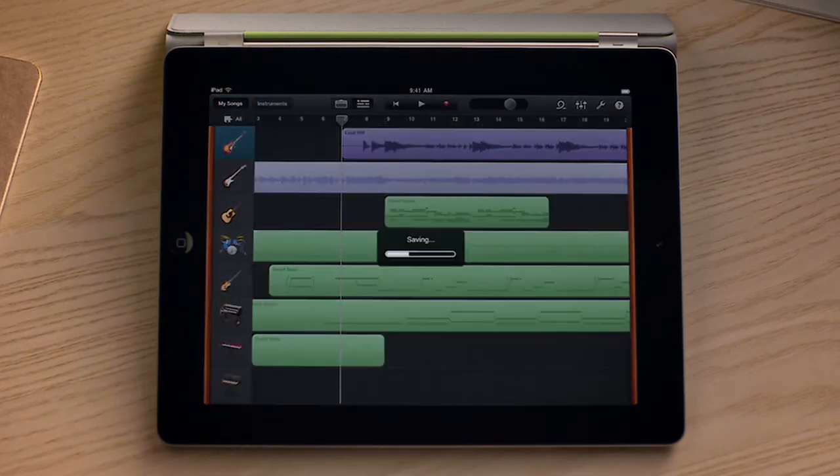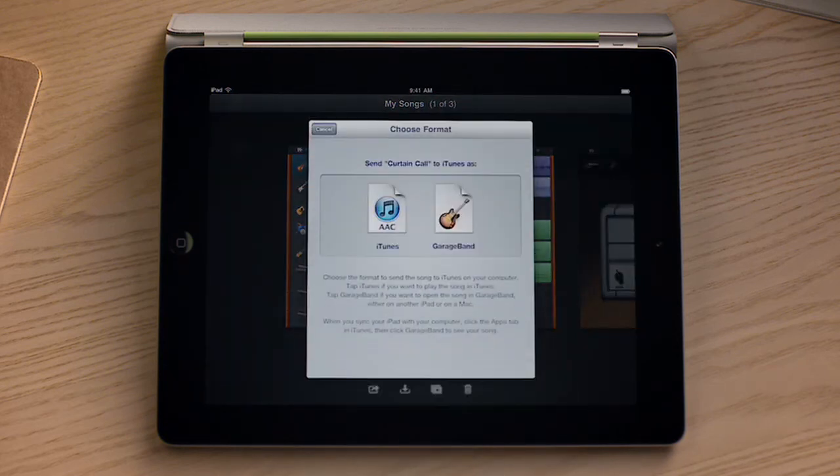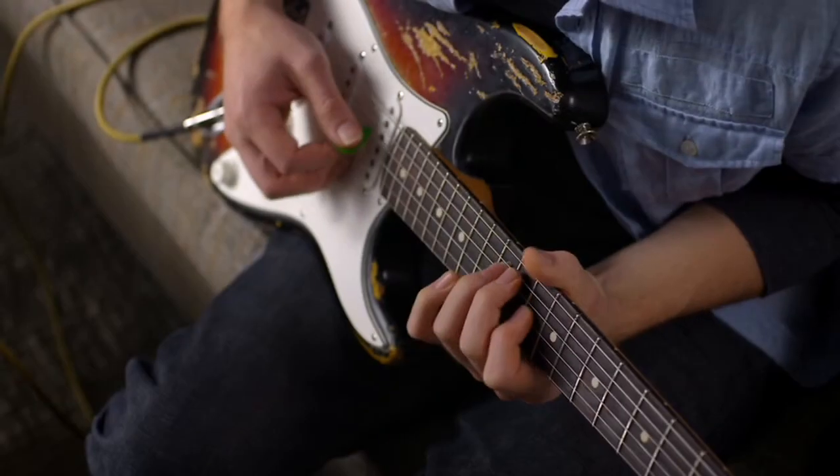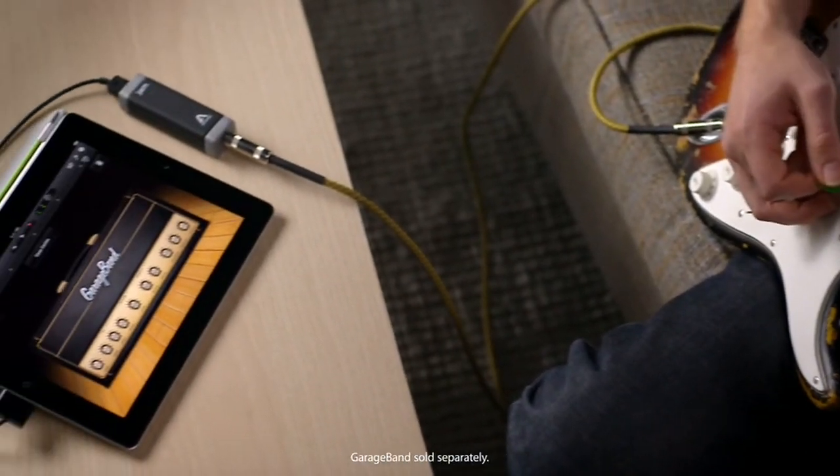When you're ready to share your song, you can add it to your iTunes library, or email it to your friends from wherever you are. Or even open it in GarageBand on your Mac to work on it some more. No matter what kind of music you want to make, you'll love making it with GarageBand on iPad.